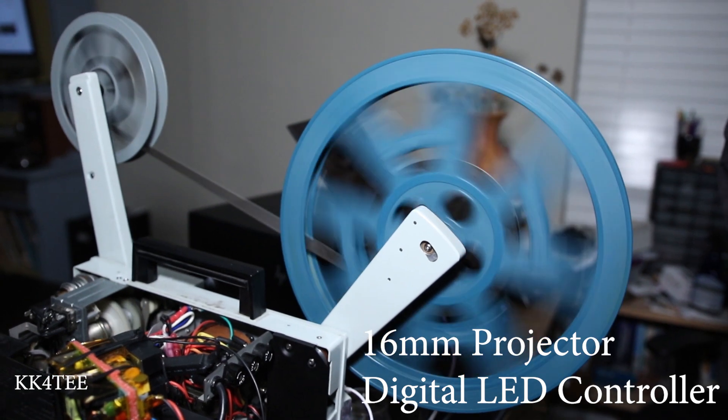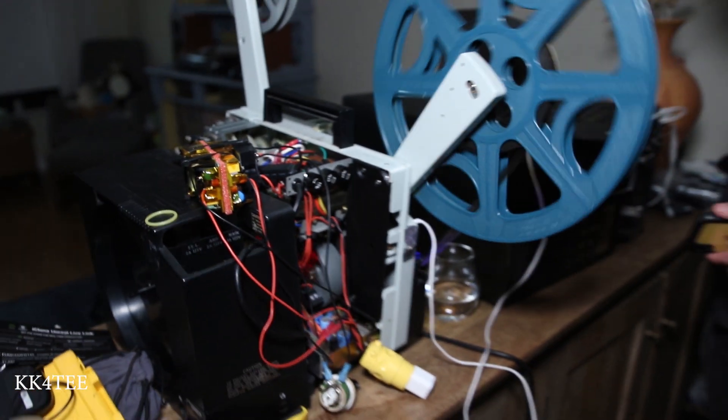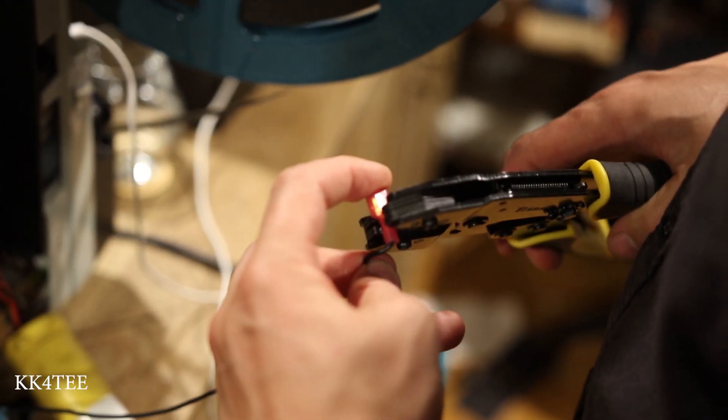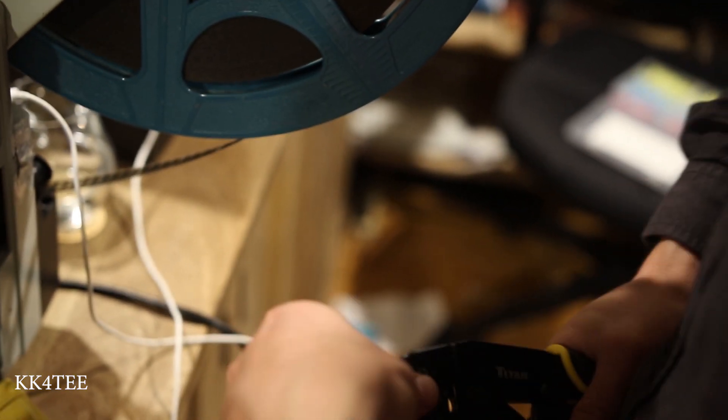I didn't know what I was getting myself into when this guy said you have to flash it. So this is a long dream that I had — to make a projector run on a 110-volt LED and try to replace the valve. It worked like a charm, and then it was suggested: if it's an LED, try to flash it.